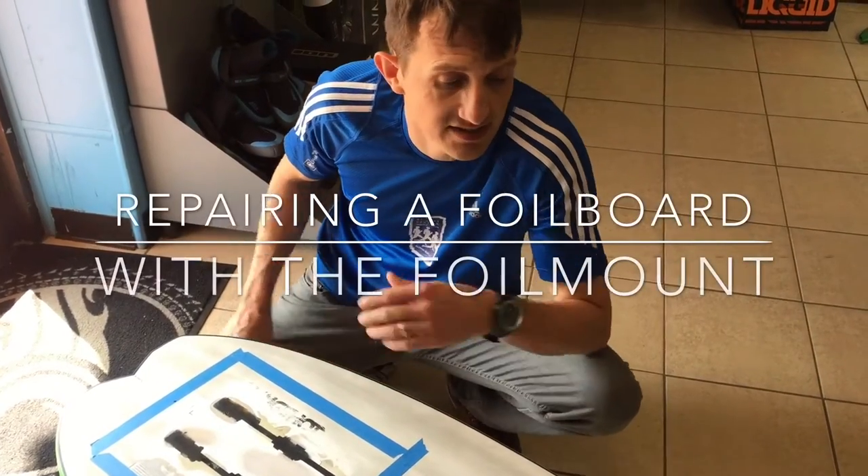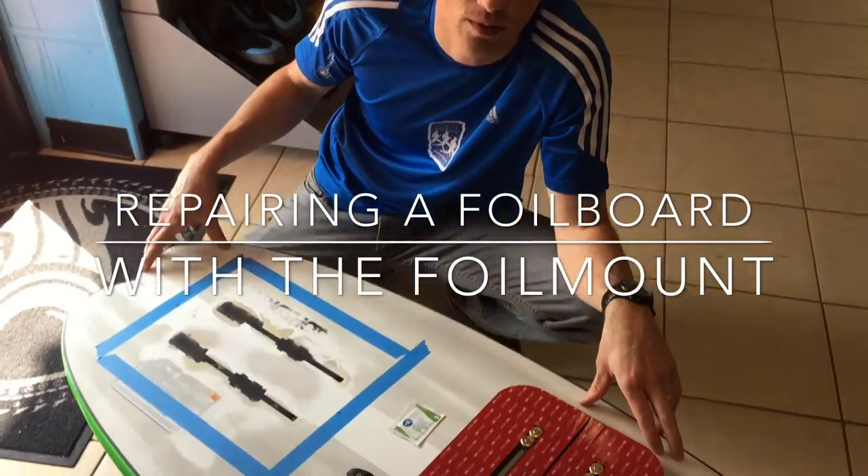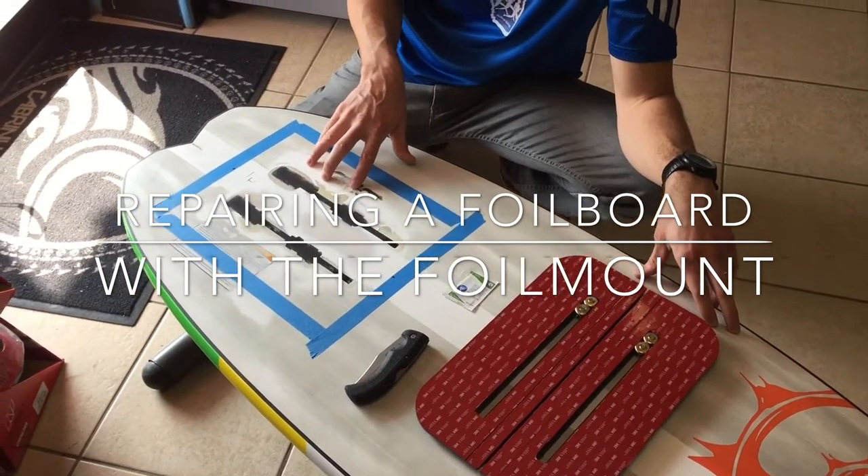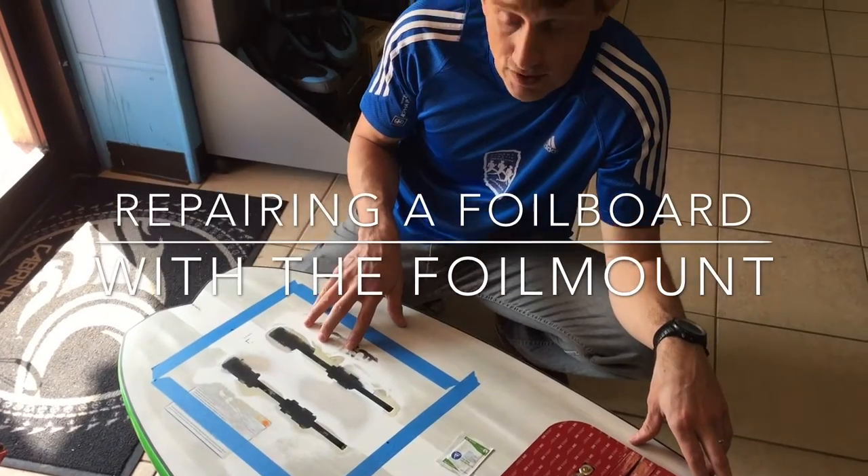Hey everybody, Phil here. We have a 2017 Alienair Hydrofoil board. A customer of ours managed to rip the track system out of it, hitting the sandbar at full speed or something like that.